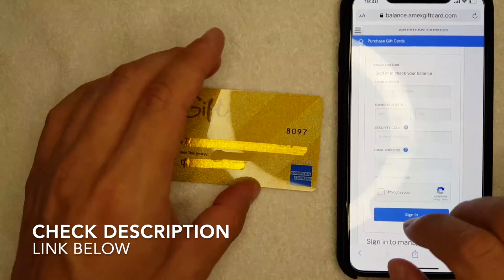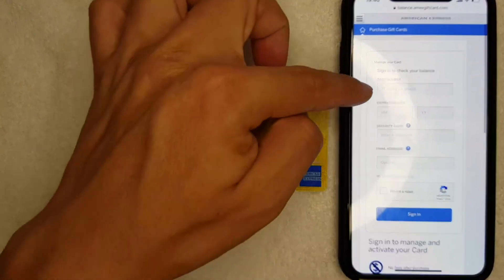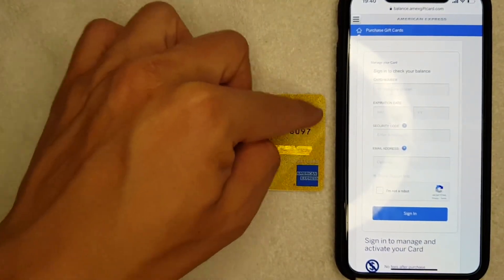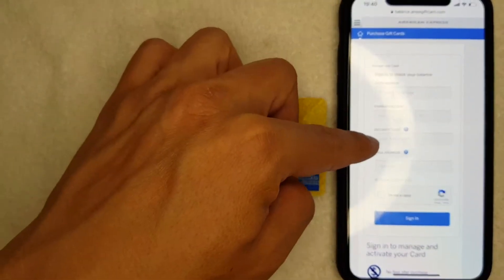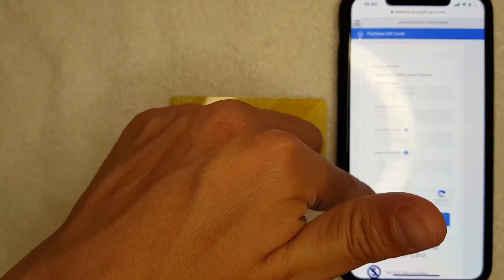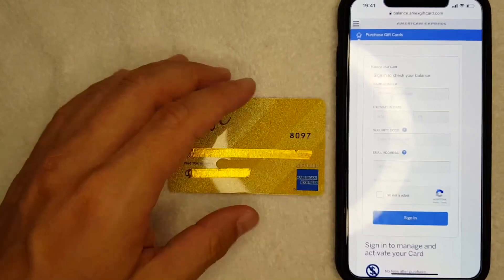In order to check your Amex gift card balance, you're going to need to enter the 15-digit card number, expiration date, and the security code — which is the four-digit number on the front of the card. You don't actually need to enter your email address unless you want to.